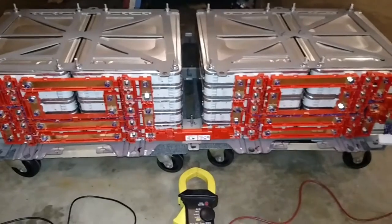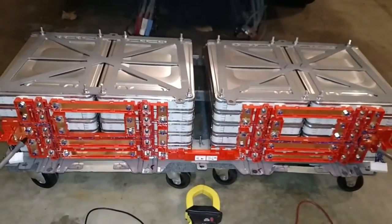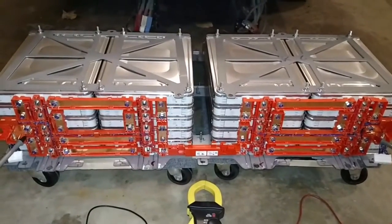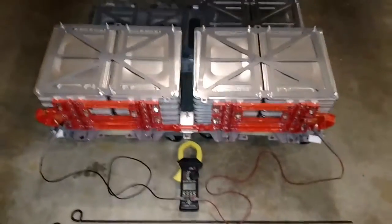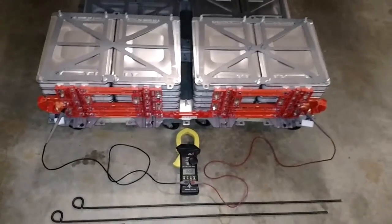This is, as I said, one-fourth of the pack. In reality, I could actually drive off of this pack right now if I put it in the truck and get 30 miles of range just on this section alone, which is amazing because the lithium-ion batteries are so power dense.